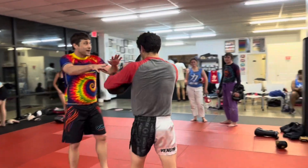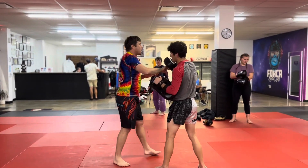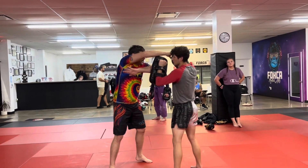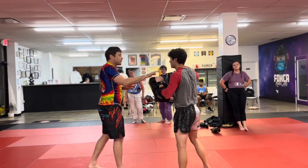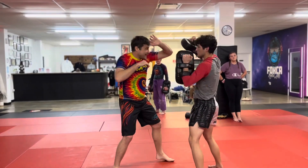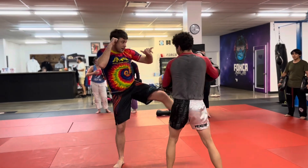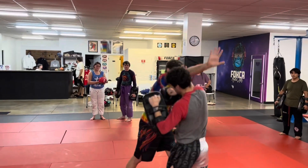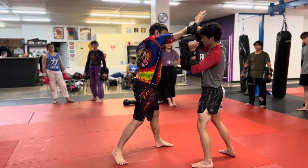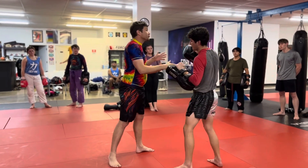Watch what we're going to do here — when we throw that cross after the kicks at the beginning, we're going to collapse it right into the elbow. We're going to do downward, side horizontal, and then this one is going to be an upward elbow. So I'm doing: foot jab, switch kick, cross, downward elbow, side, up — then rear knee, pushing out, rear kick. Again: foot jab, switch kick, cross, down, side, up, knee, kick — into the switch, cross, collapse it. Earlier we're going right into the knee after the first elbow.